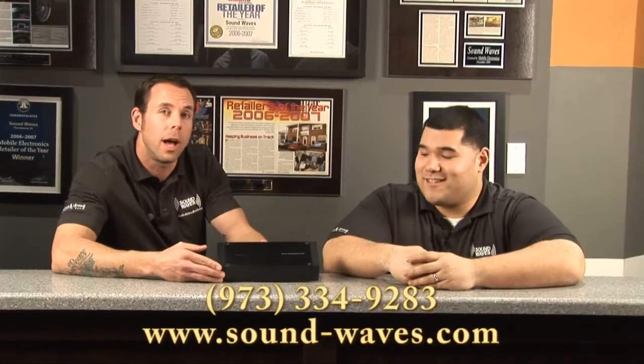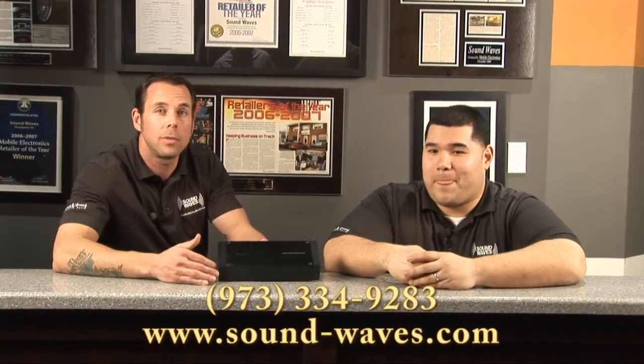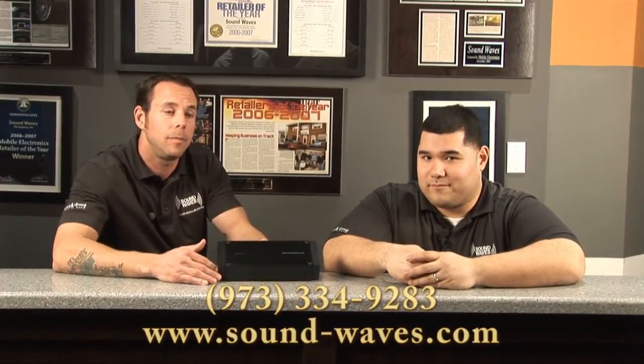Here's another great piece from Pioneer — beautiful looking amplifier, compact. We can store it anywhere, especially in most of these vehicles that don't have a lot of room. And if you want to look at it, we can mount it in a beautiful molded enclosure or molded display so you can check it out and have a great looking amplifier. If you have any questions about this amp, give us a call at 973-334-9283 or check out our website, sound-waves.com, or come down and take a look and listen to this amplifier.